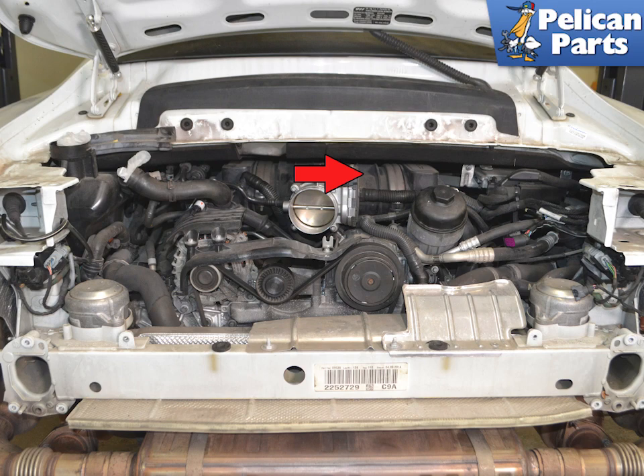You can replace this without removing the intake manifold. We removed it for photographic purposes. If you would like to remove it for additional room, you can. Please follow the link provided at the end of this video for additional assistance with all of those tasks.